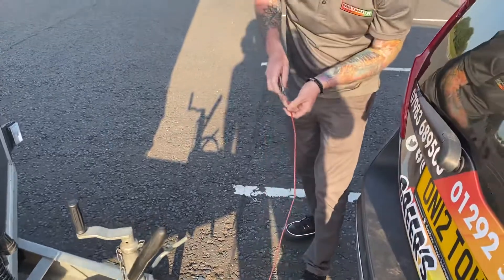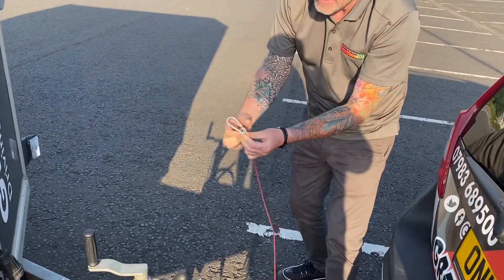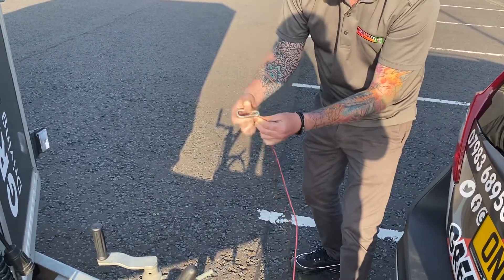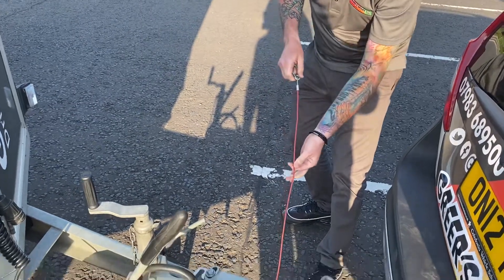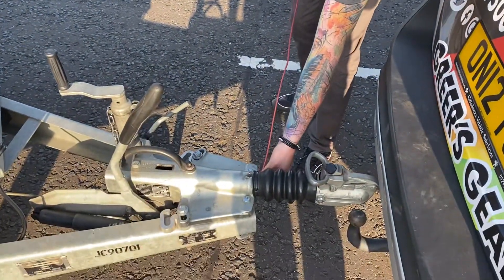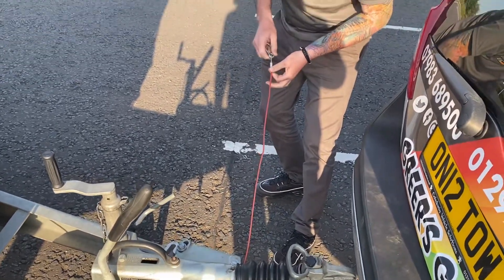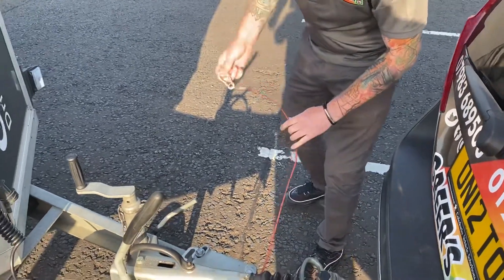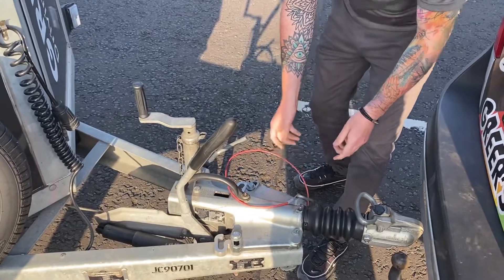Next, we're going to take the breakaway cable out, physically release it, and inspect it. You must tell the examiner that the carabiner and the spring work. Physically run your finger along the full length of the cable, checking that there's no damage, any frays, any fractures, or any exposed wires. Once you're happy with it and it's in good working condition, put it back through.